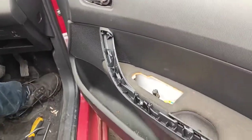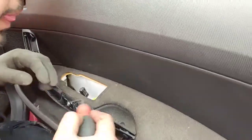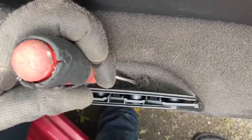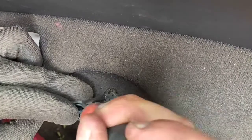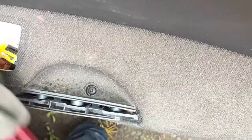I've already removed the window switch, but that's very easy — just put a flat head screwdriver from the side of it and lift it out and unplug it. Underneath this little cover you have a T20 Torx screw that you will need to remove, and I'll show you that shortly.